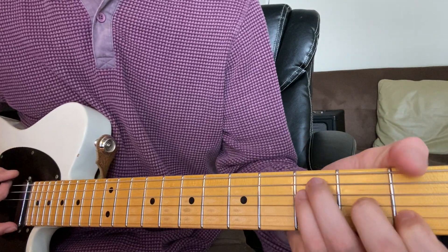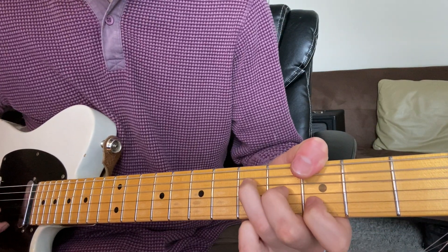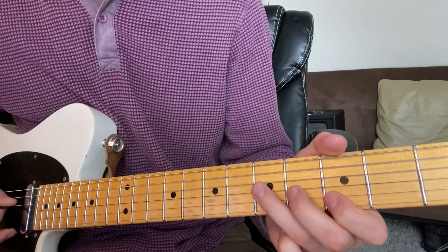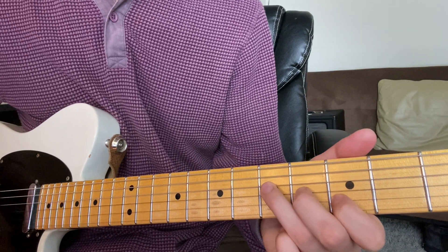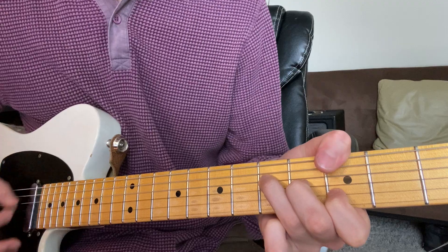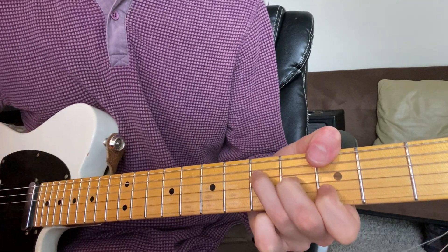Now how you play this is you're going to play G — wrap your thumb around, and then 5th fret, 4th fret, 3rd fret, but then leave the high E string open too.